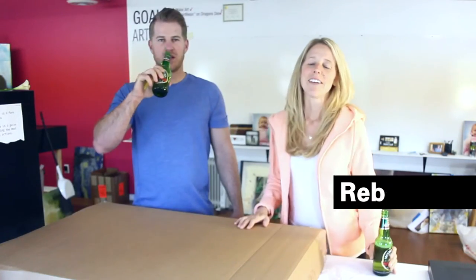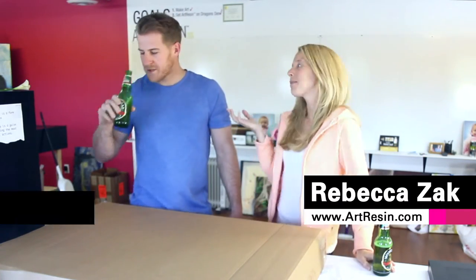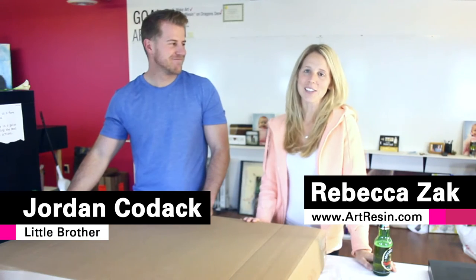Cheers! I'm Rebecca from Art Resin and this is my brother Jordan. Jordan did his first Art Resin project the other day.